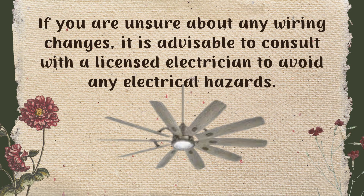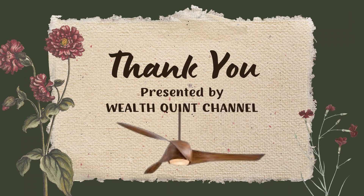If you are unsure about any wiring changes, it is advisable to consult with a licensed electrician to avoid any electrical hazard, because this can be very dangerous if you are not familiar with this type of work. So here we came to an end of this video.